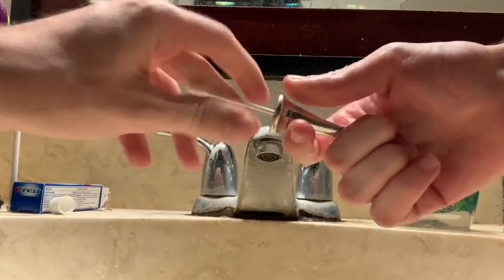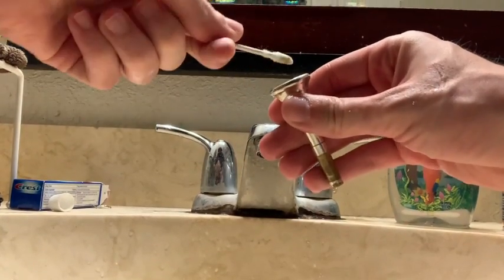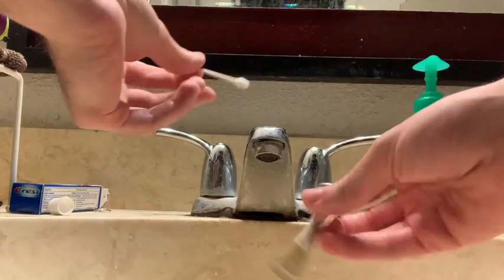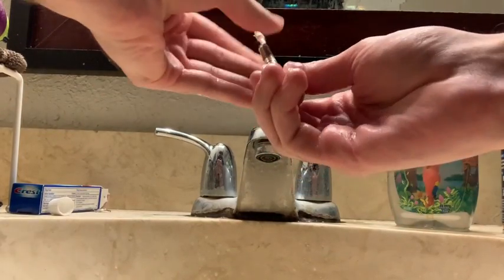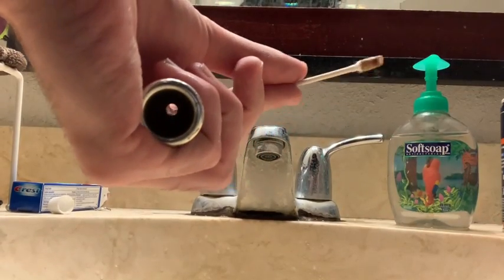Using Q-tips, you can pretty easily get a lot of the dirt and grime that was inside of the neck. Don't forget to go through the bottom as well. I like to push through and you'll get more dirt that way.